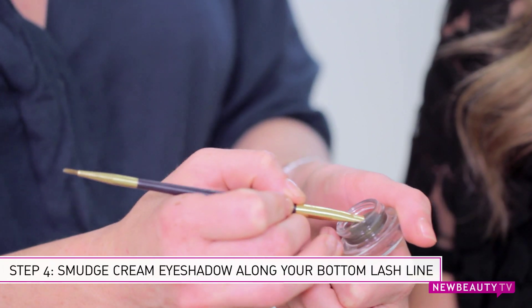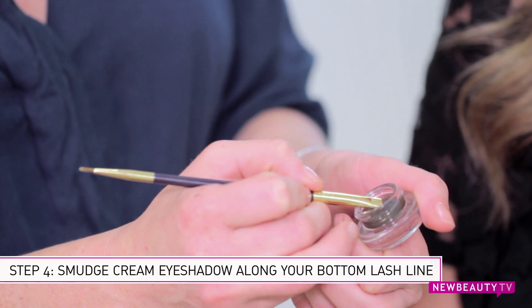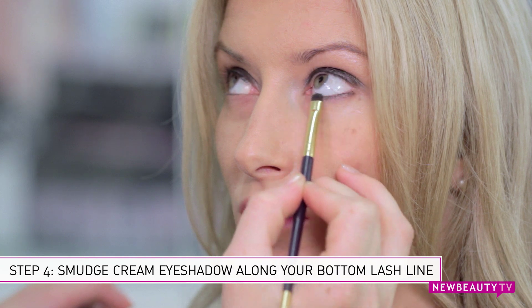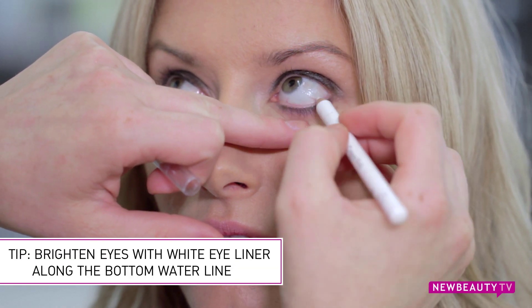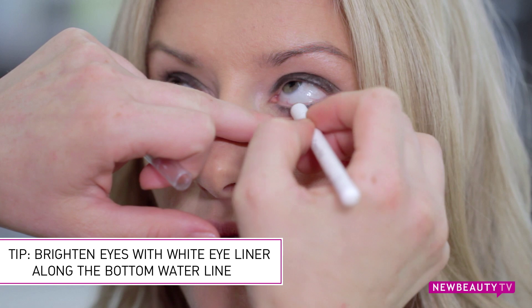Next, take your smudge brush and dip it back into your cream eyeshadow and blend it right underneath the bottom lash line. Now if you really want to make your hazel eyes sparkle, take a white eyeliner and run it just along your bottom water line. This will help to brighten up your eyes and really make them pop.